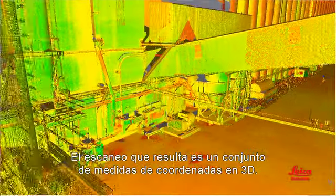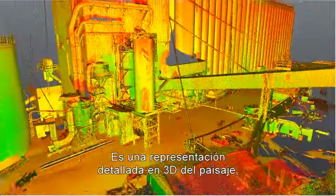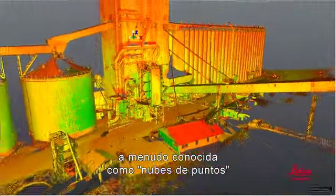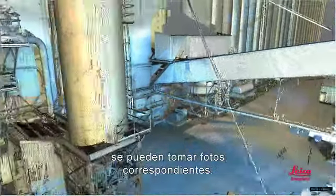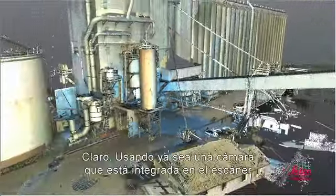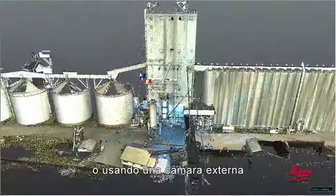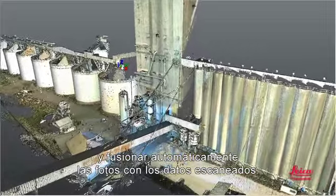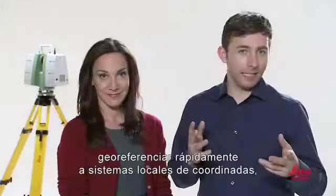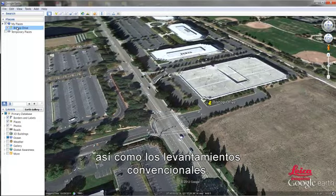The resulting scan is a set of 3D coordinate measurements — a detailed 3D representation of the scene, often called a point cloud. To add realistic texture or color to scans, matching photos can be taken, using either a camera that's built into the scanner or an external camera, with photos automatically merged with scan data. Scans can also be easily geo-referenced to local coordinate systems, just like conventional surveys.